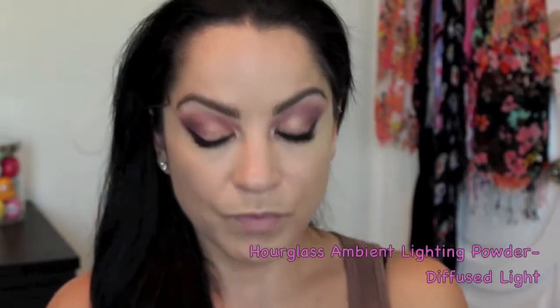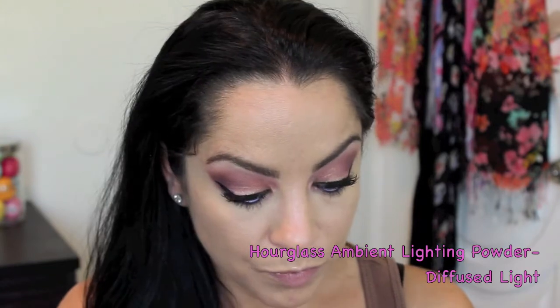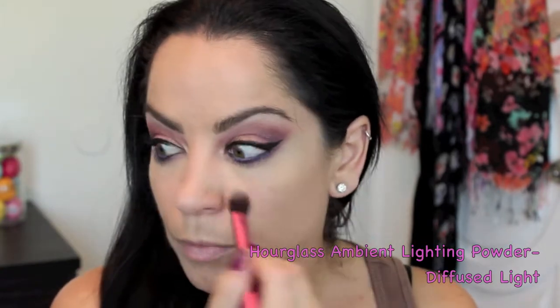I'm going to cover up any fallout and clean up my under eye area using NYX HD concealer in Beige, and I also tapped on a couple dots of the yellow HD concealer to brighten up my under eye area and make my eyes pop. I'm setting that with the Hourglass Ambient Lighting powder in Diffused Light, which has a yellow tone that also helps brighten and make my eyes pop.